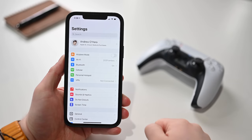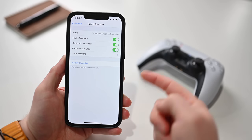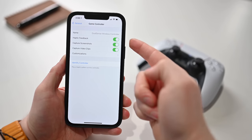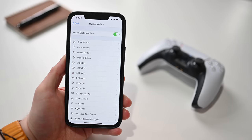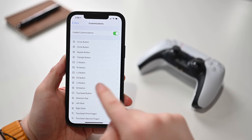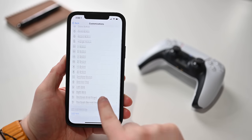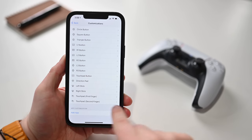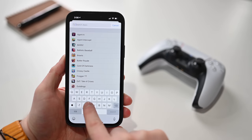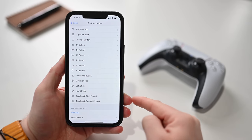If you go into Settings, then General, there's a new option for Game Controller. You can see the name of the controller currently connected, disable haptic feedback, disable screenshots, or disable screen recording — turning off any of those that you want. But customizations is what's really cool. You can do this for the entire system: change what the X button does, what the touchpad button does, or even differentiate touchpad with first finger versus second finger. You can remap buttons, change your joystick to the directional pad, or toggle L3 and R3.